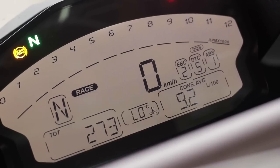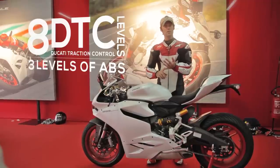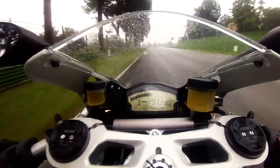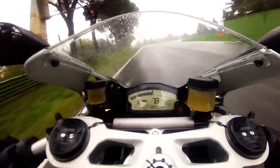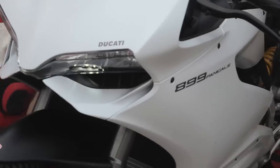I tried race mode just the last time — a more aggressive surge of power from the bottom, and definitely a sharper relationship between your throttle and what's going on at the rear tyre. You've got eight levels of traction control in every mode, three levels of ABS, and an engine braking system which helps you as you decelerate.